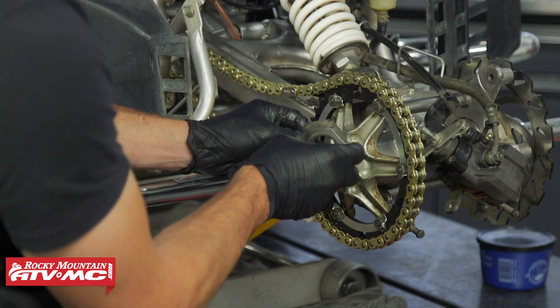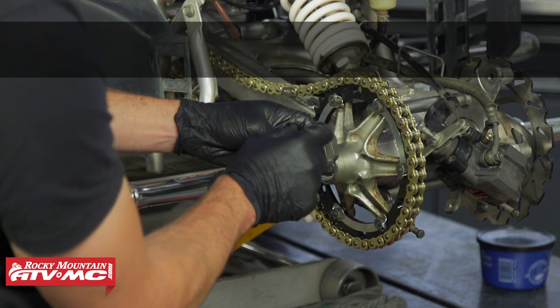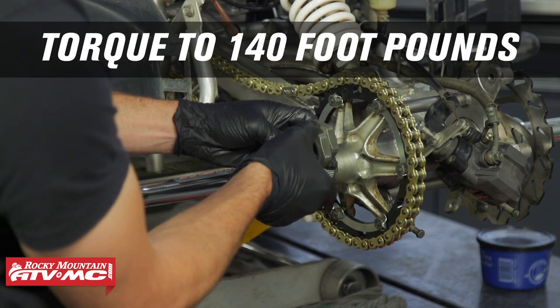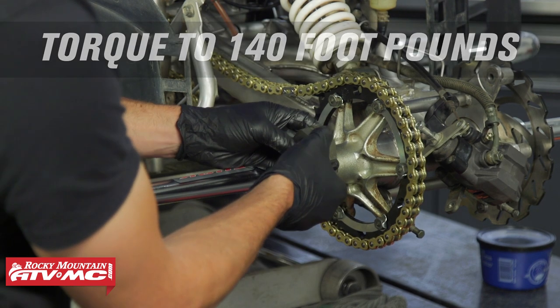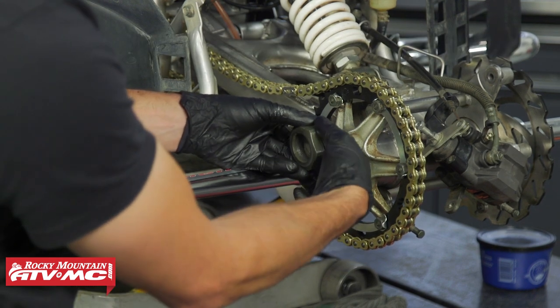Apply Loctite to the second nut, hold the inner one, and torque the outer nut to 140 foot-pounds against it. After that, hold the outer one and torque the inner back to 170 foot-pounds.